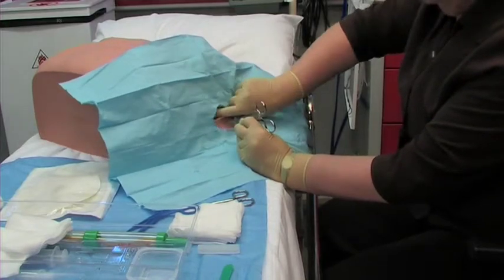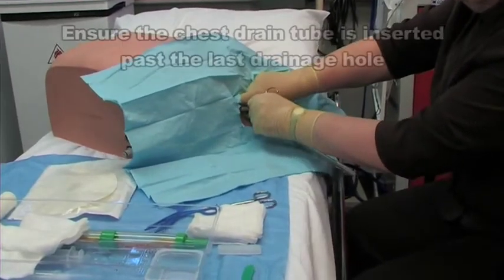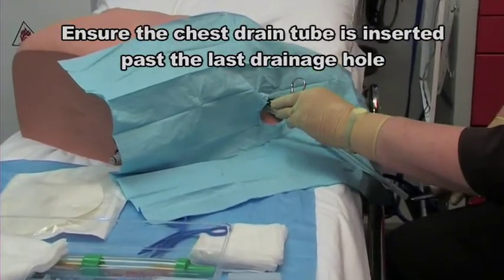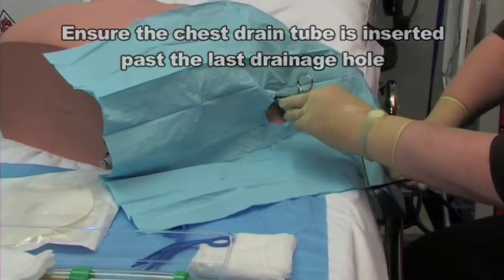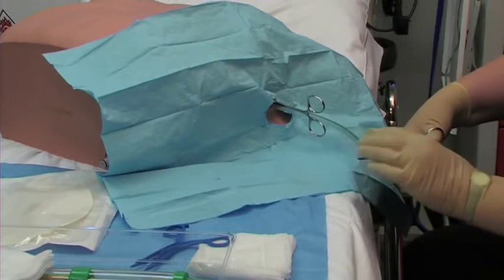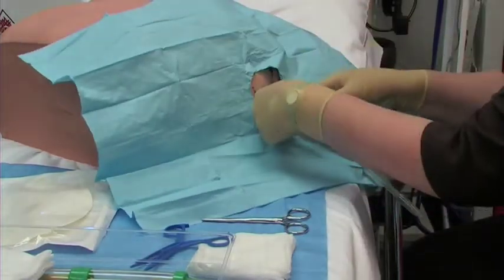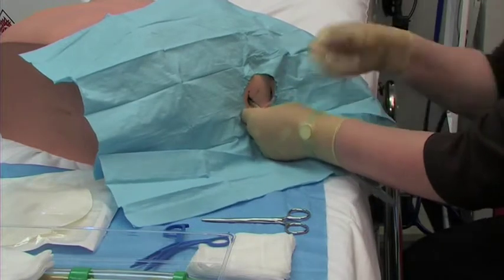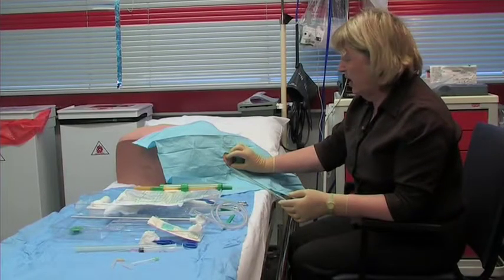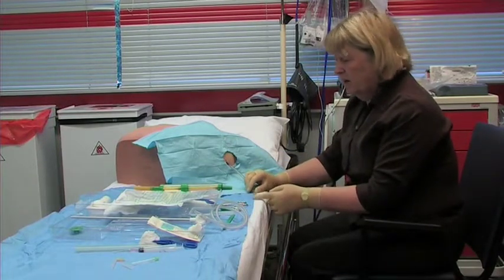Pop your finger back into the space that you've created and use that as a guide to insert the chest drain. You can, if you want, clamp off the bottom of this whilst you insert the chest drain — it's useful if there's fluid, but less important if it's purely air. Once we have this in place, we can remove the forceps. The next step is to attach the chest drain to the wall and attach a bag to the end of the drain.